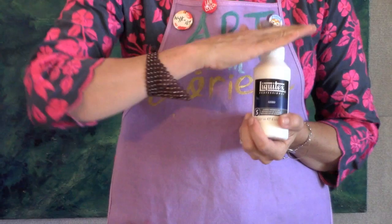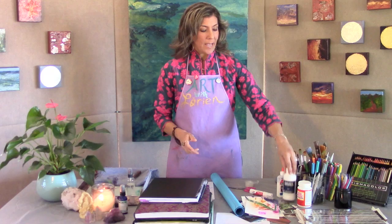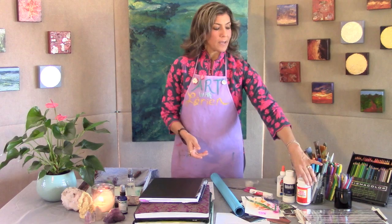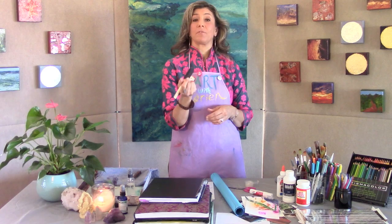Gesso is a great way to reclaim, refresh, or start new on your substrate. It's basically a very thick white paint — like a thick white tempera, very rich and opaque. You'll also want your Mod Podge, which we've used before for mixed media collage, your pencil, and your brushes. Last but not least, for the Mod Podge, use this little spongy brush. I find these work the best for applying Mod Podge to seal your collage at the end — optional, of course.